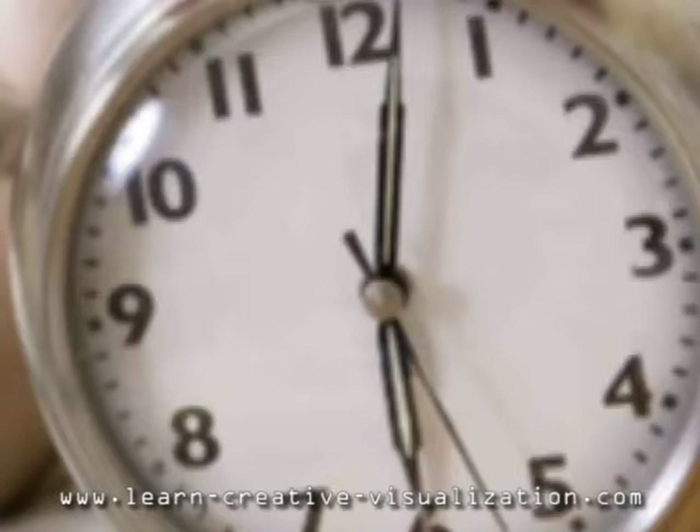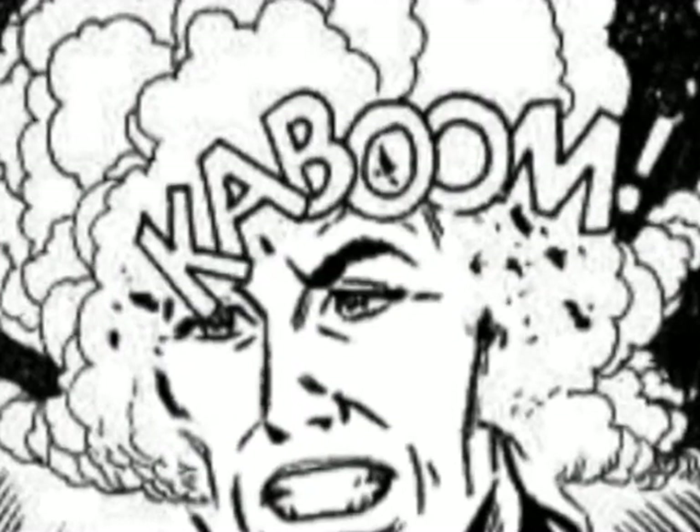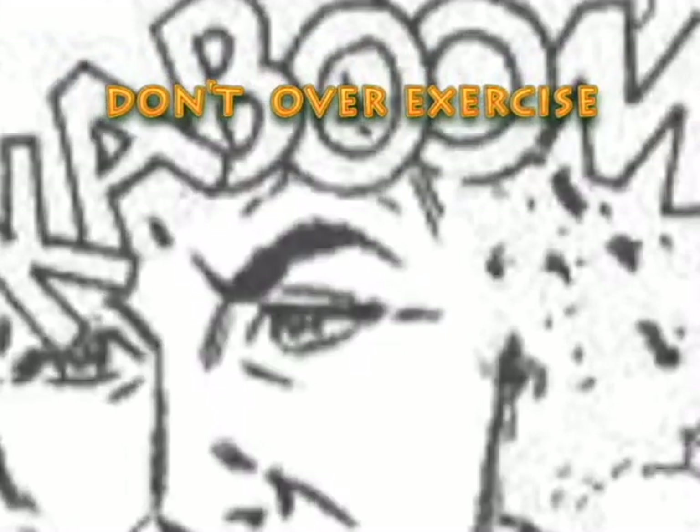Even though you may practice more than once every day, the whole exercise should not take over 15 minutes. There's no reason for more than that, and you should consult a psychologist before starting.